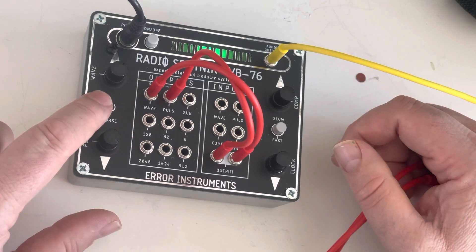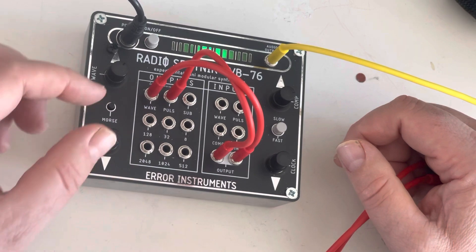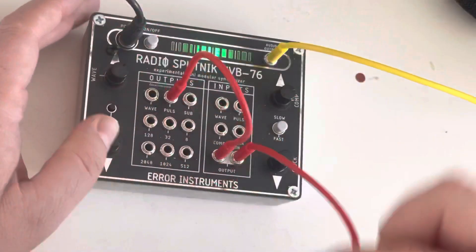The morse code is synced with the pulse, so now you can use it also if you use only the pulse.